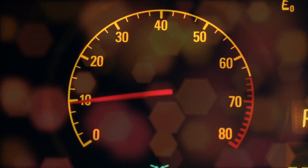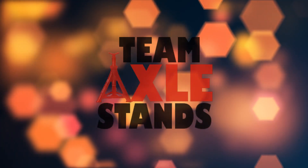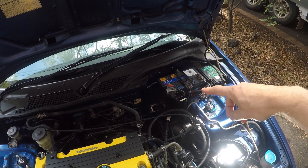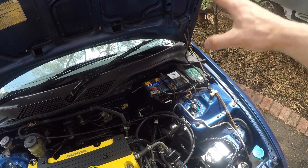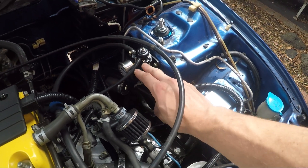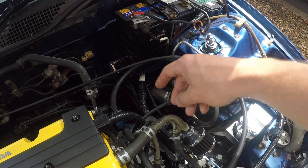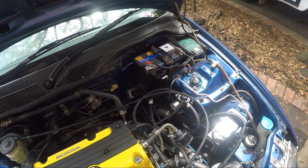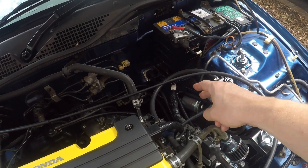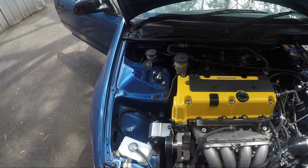Over on this side — the passenger side for right-hand drive, or driver side for left-hand drive — there are a few plugs that sit down here underneath where my fuel rig is, on the loom that goes to the front headlights. I unraveled those and moved them into the cabin. You don't need to do that; you could leave them there since you don't actually use any of that loom. I just peeled it back, popped it under my battery tray, back into the cabin, and they sit under the carpet.